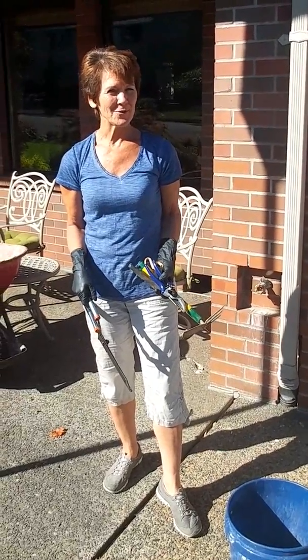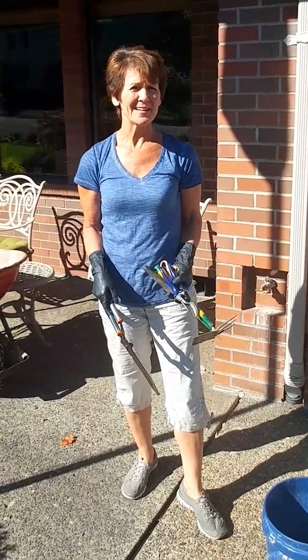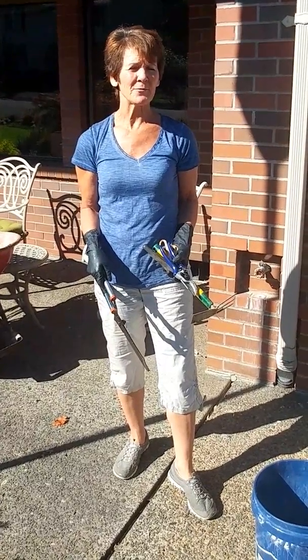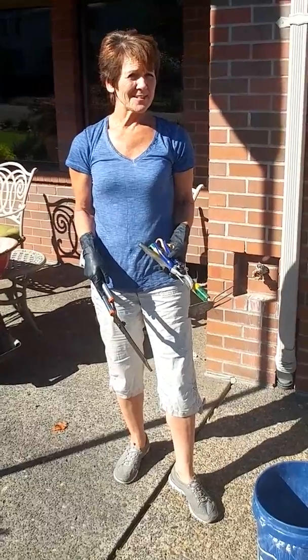It's fall again and it's time to do the fall pruning. We're cleaning up the yard so that we can have a nice clean fall, and then we'll come through again in the winter to do more pruning and cleaning up. But for fall, we're going to go ahead and start today.